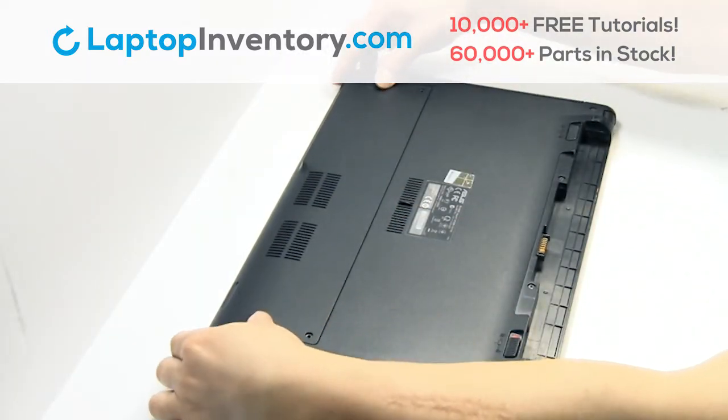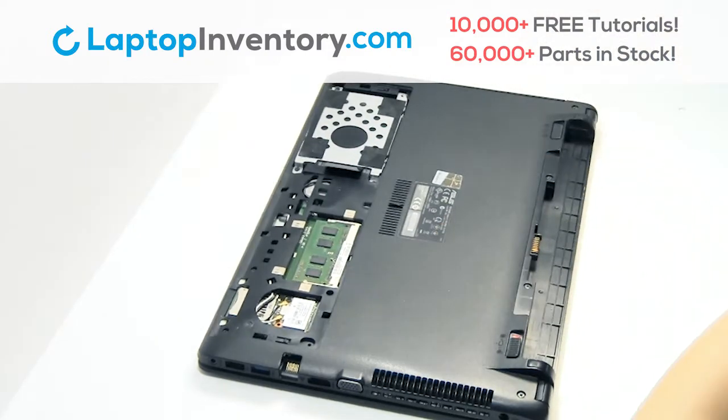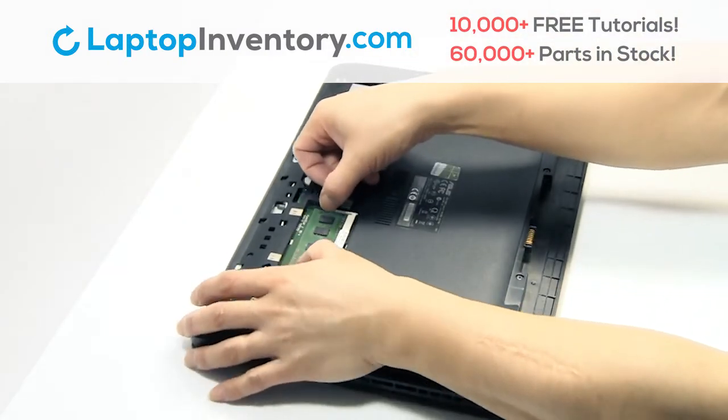Remove the plastic bezel. Remove the memory.